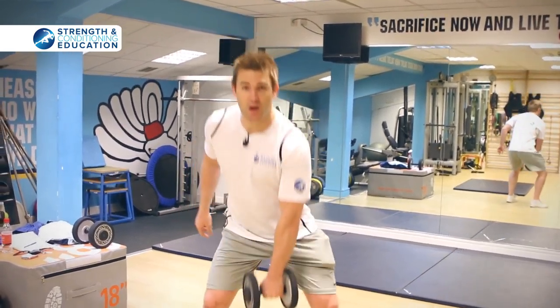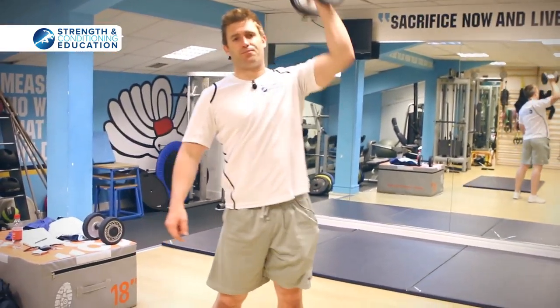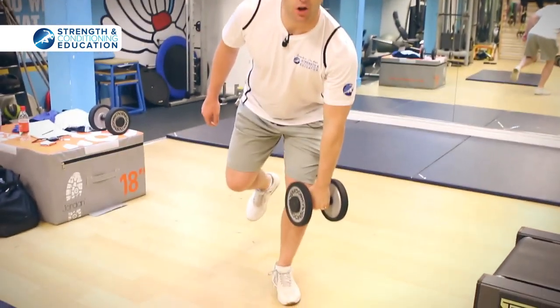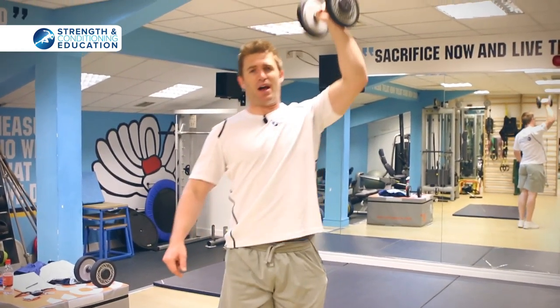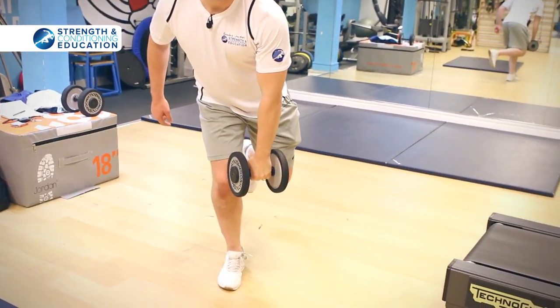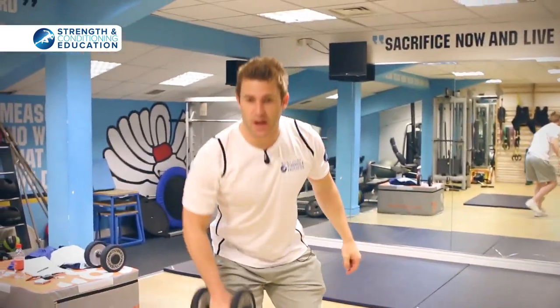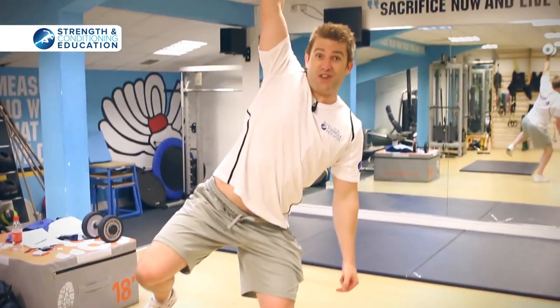Here's what it looks like. First, a dumbbell snatch — go up, catch it, and stand up. Then a single-leg dumbbell snatch on the same side as the dumbbell — go up, catch it, and stabilize. Then a single-leg dumbbell snatch on the opposite side of the dumbbell — that's the tougher one. Then switch hands and repeat: double leg, same-side leg, and opposite leg.